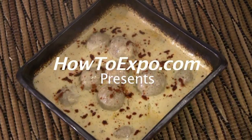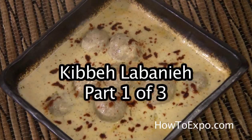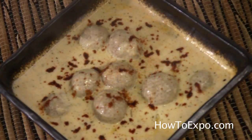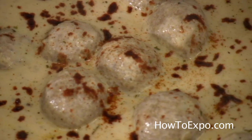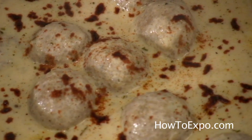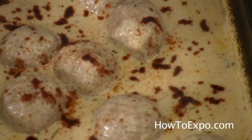Hi, this is Mariette on behalf of howtoexpo.com. Welcome to my kitchen. Today I am going to prepare a very special dish, very popular in the Middle East, called kbela baneye. It is meatballs with crushed wheat in hot yogurt sauce.